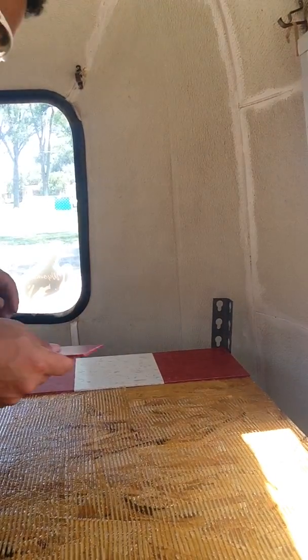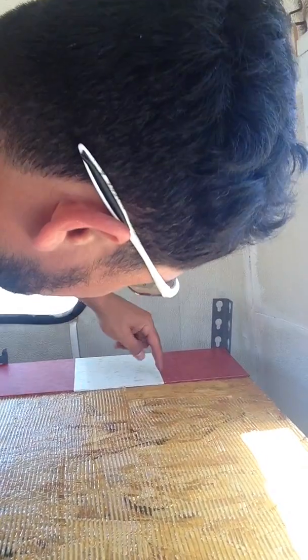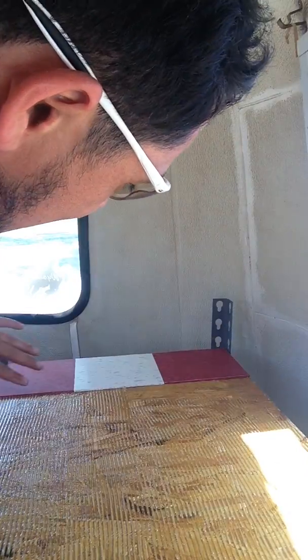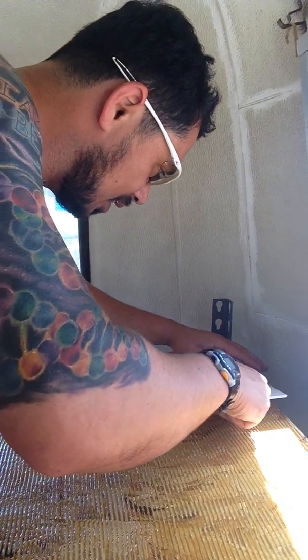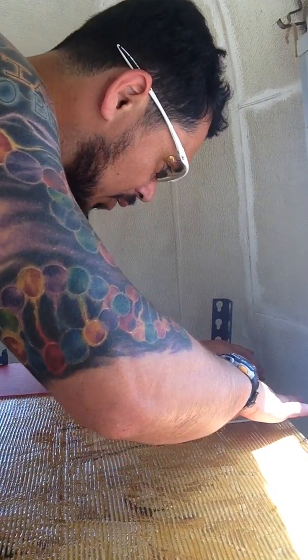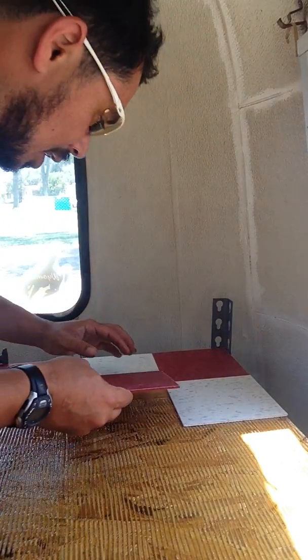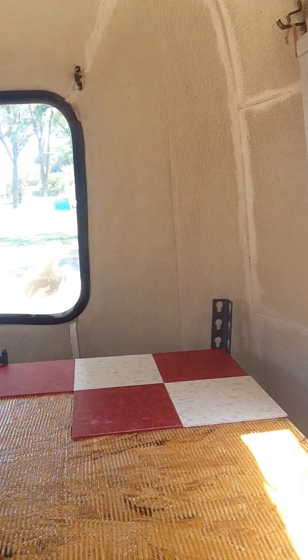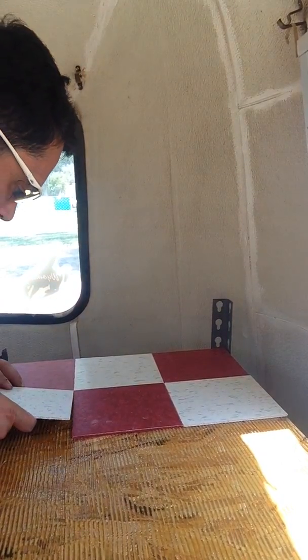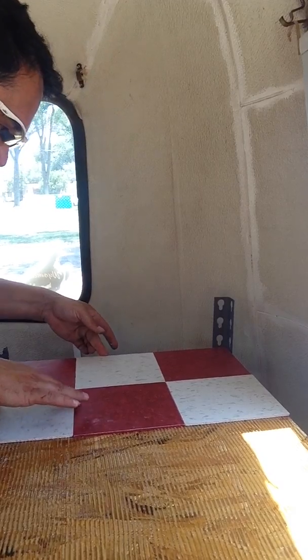These rougher edges — sometimes it doesn't line up exactly, so if the rough edge is a little bit long I'll use it to space things evenly. Basically what I'm trying to do is keep the rough edges on the outside and the straight lines on the inside. That way it's got a nice clean look to it. Obviously you can't do that on all of them, so you put it on and then you kind of move it once it's on.